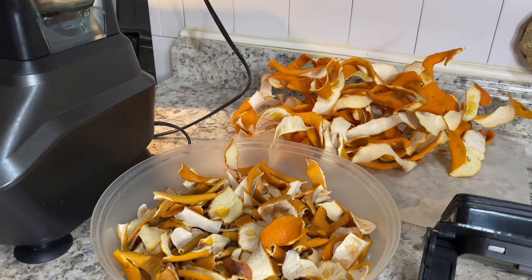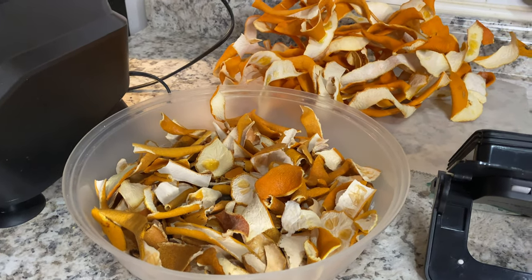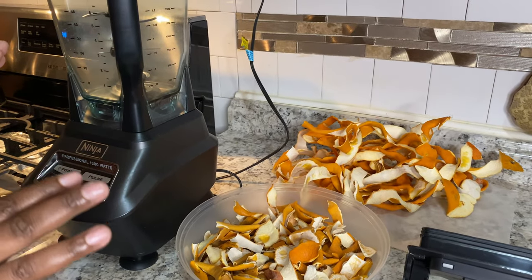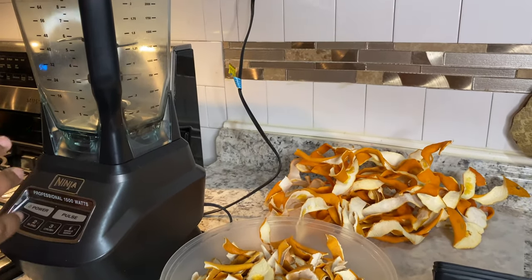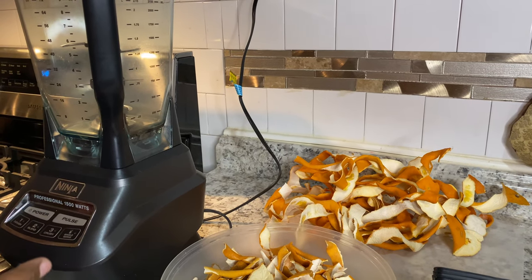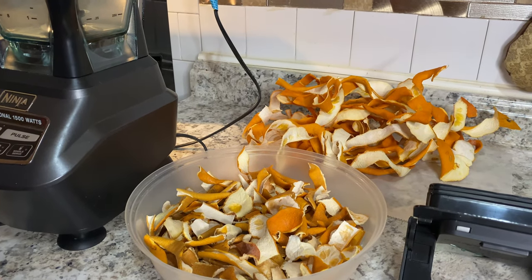I let them dry, and when it becomes too much, what I usually do is just put them in my blender to grind them. I use this in my teas, I use it in my meats, and sometimes in my bacon. So I'm gonna show you a little bit of how I do it.